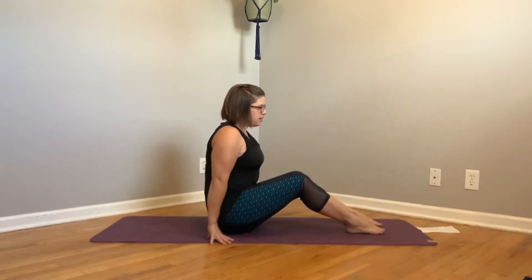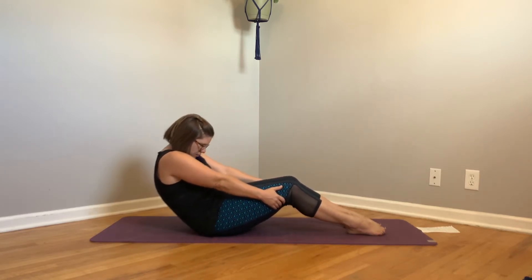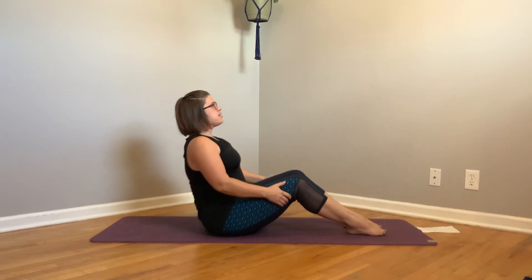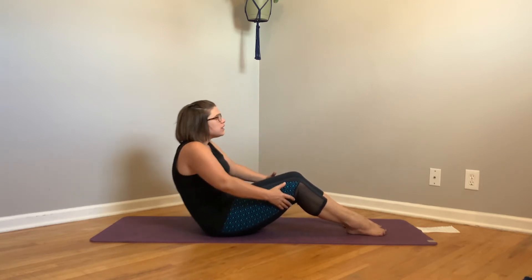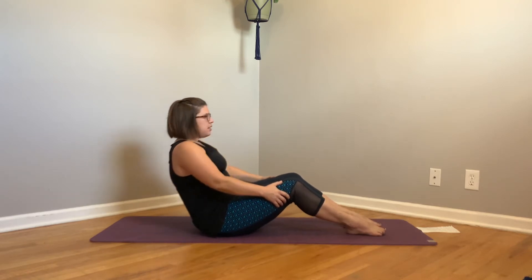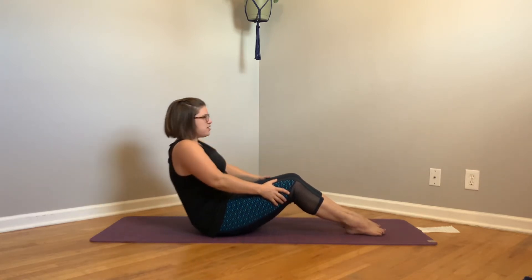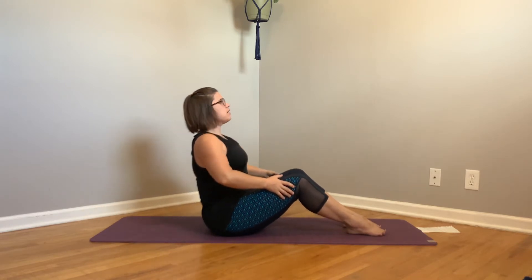We're going to start seated, feet on the mat, and you can pull the back of your lower hamstrings here. We're just going to do some seated cat cows. So rolling in and moving at a pace that feels good to you. If things feel really stiff, think about moving really slowly. Think about that chocolate sauce — moving each muscle luxuriously, slowly, and intentionally.